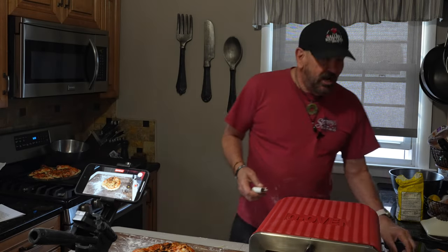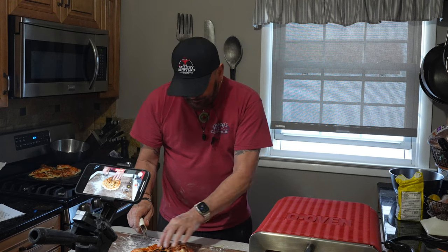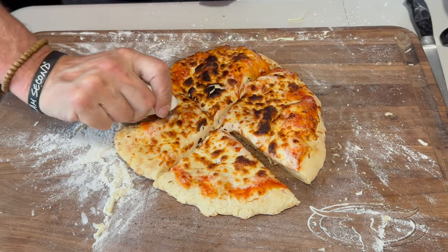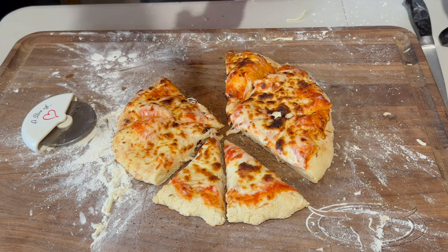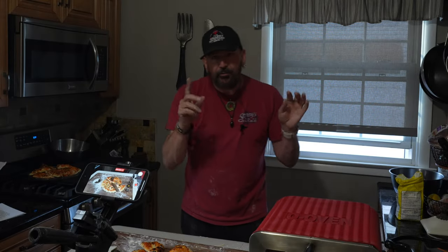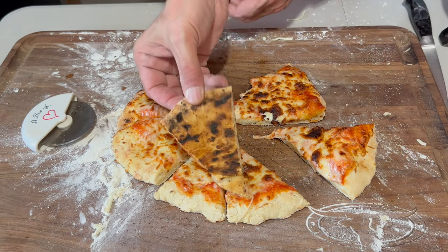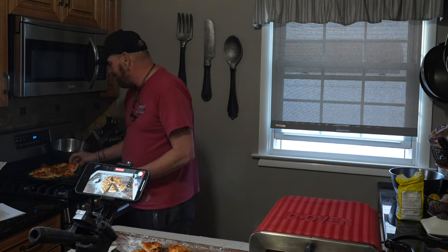I wanted to give it a shot on that 90-second, and here it is. It looks pretty good — a little hard on the top, but the bottom looks better. Not bad, and cheesy as cheesy can be. I would have left it in a little bit longer and probably lowered the pizza oven — maybe at about 750-800 on the stone — to find that happy spot to get that happy pizza. And I got to tell you, that's not bad. I took a bite and it is cheesy good.